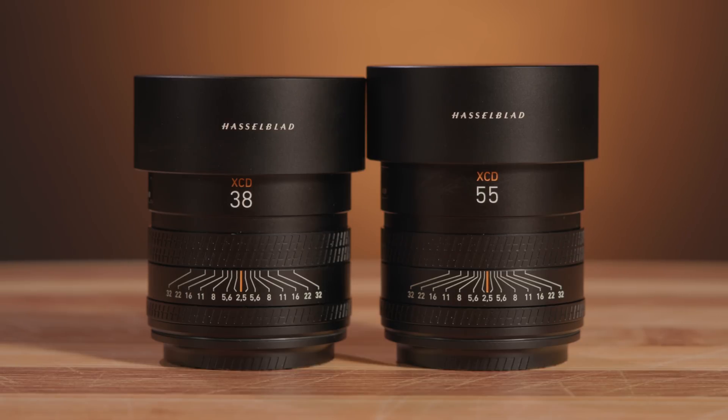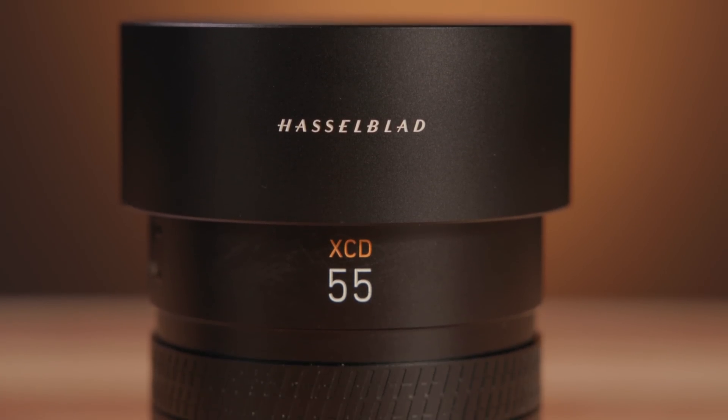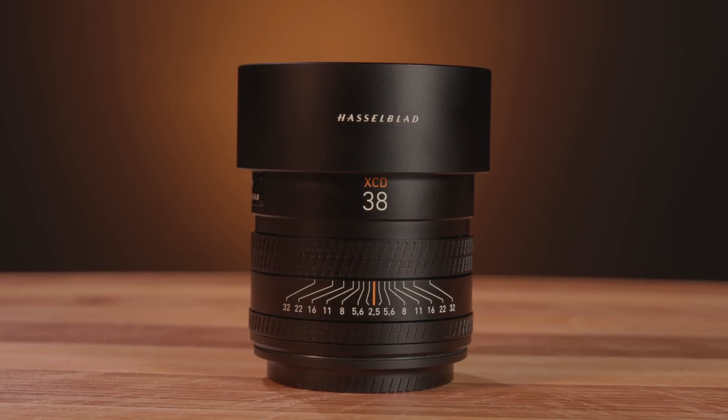Hasselblad is also releasing three new lenses: the XCD 38mm f2.5V, the XCD 55mm f2.5V, and XCD 90mm f2.5V. These lenses are a stylistic and performance departure from the first round of XCD lenses. What immediately stands out is the f2.5 maximum aperture — the V series lenses are the fastest available for the XCD mount other than the 80mm f1.9. Despite being faster than most of their predecessors, the V series lenses are also noticeably lighter and smaller. The 90mm f2.5 is 2.4 ounces lighter than the 90mm f3.2, and the 55mm f2.5 is 12 ounces lighter than the 65mm f2.8.